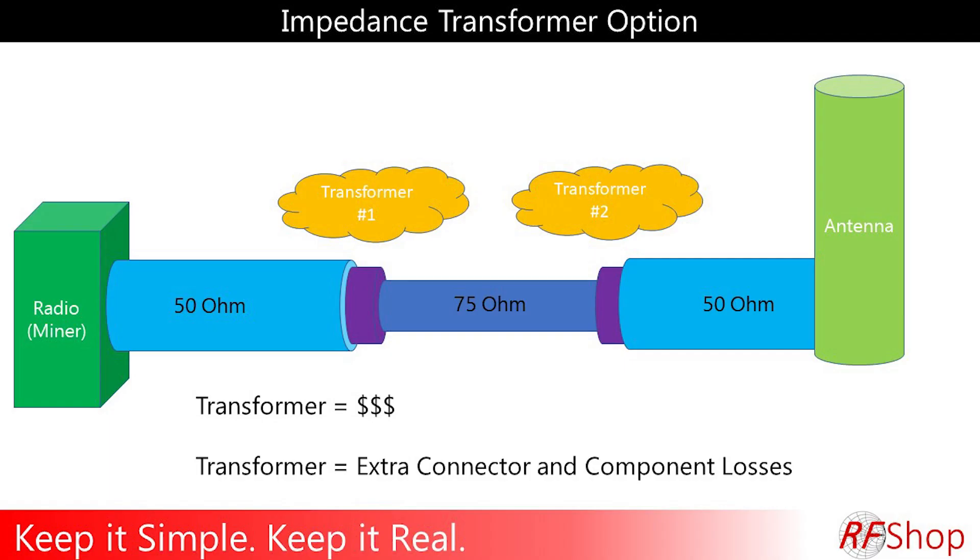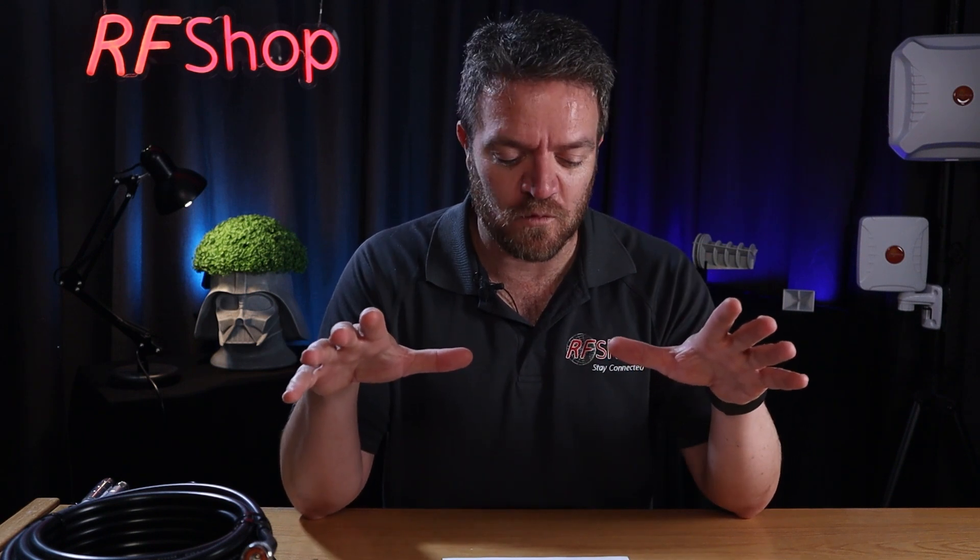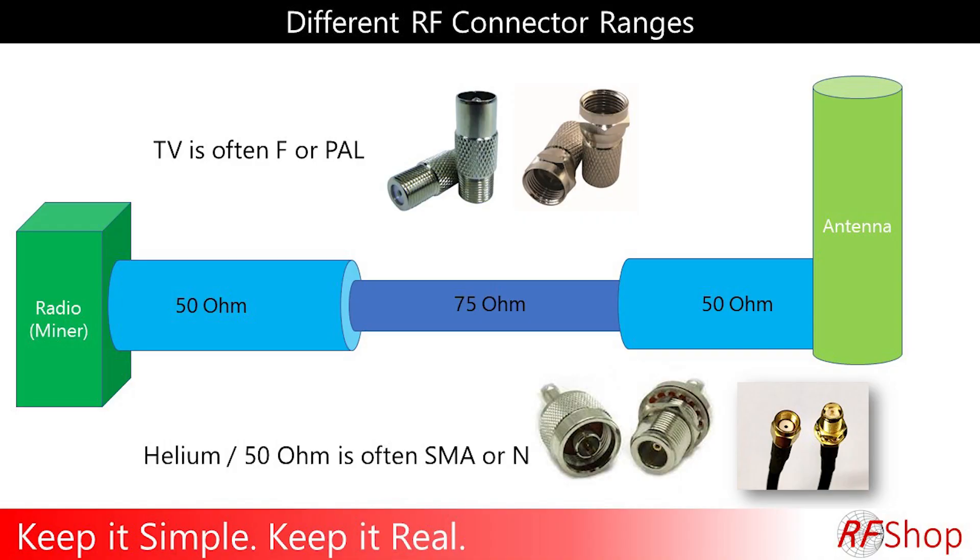That little bit coming through at the other end again hits another junction from 75 to 50 ohm — same problem again. It's basically going to be a total catastrophe with massive losses. You can get impedance transformers — little devices, actually quite expensive — to convert from 50 ohm to 75 ohm, and then back again at the top. It just adds losses and makes it more complicated. Also, in 75 ohm systems there's a certain range of connectors, and those connectors are not what we use in the helium project — another big complication.